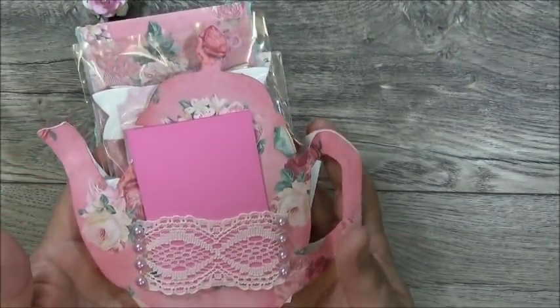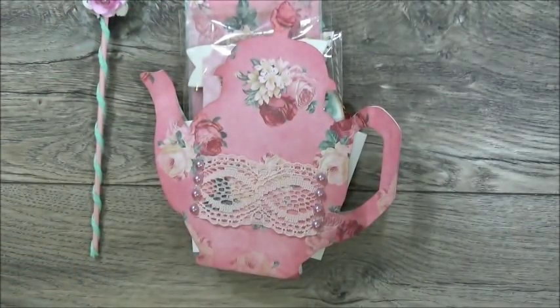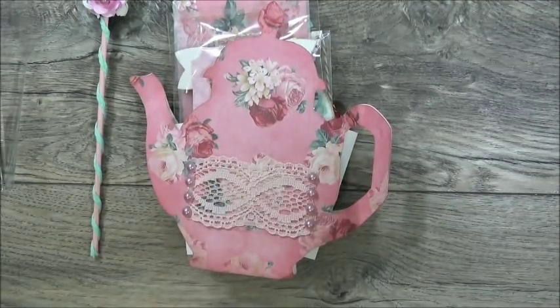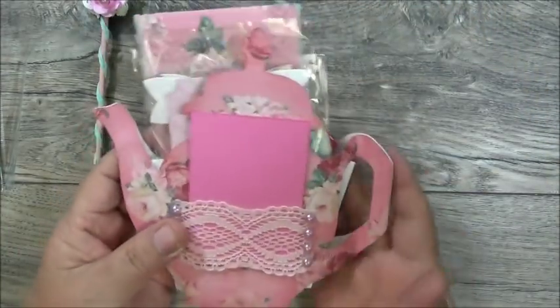Let me turn it to the back. Here is the back of her teapot. She made a little pocket with lace trim and added little flatbacks to the side. This might be her information — it's My Crafting World, Anna Rodriguez. She's hoping that everybody enjoys what she created and that she enjoyed creating this for us. I say 'us' because she did create one for me. That's the little note she has tucked in this little pocket she created. How cute is that?